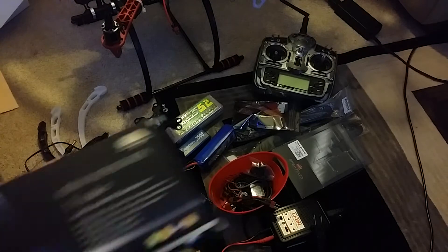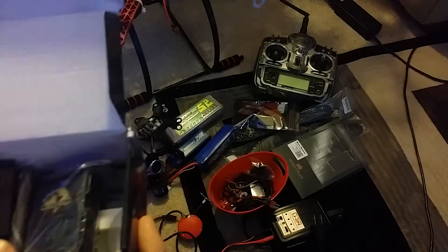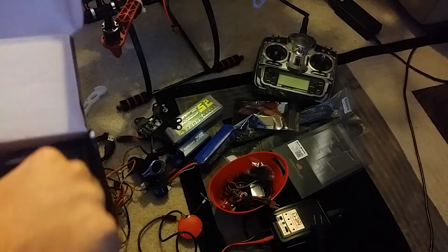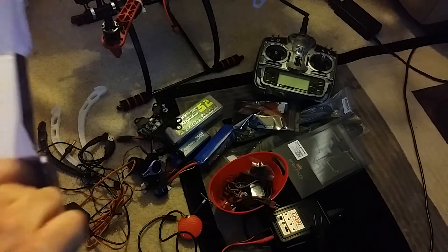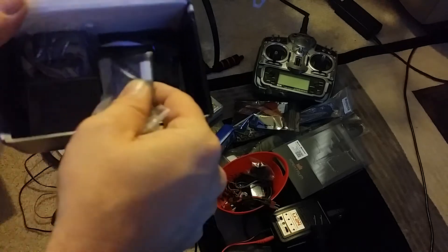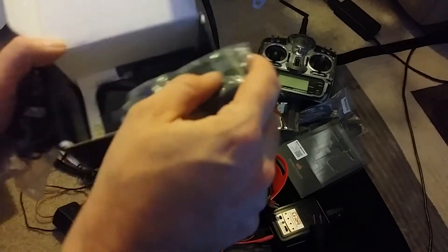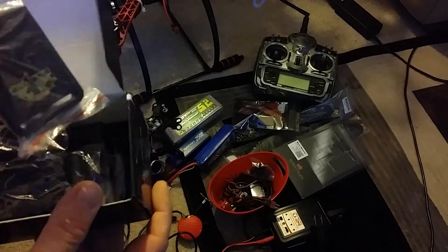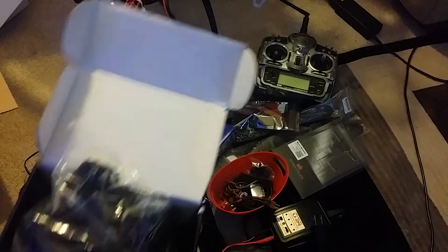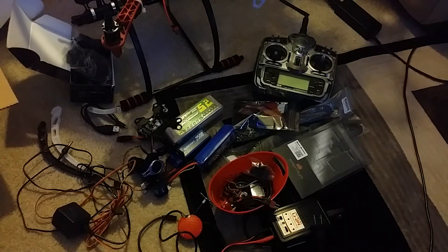Next is a GPS tracker — and I was like, oh, wouldn't that have been nice on my CX20. You can buy these on eBay for like 20 bucks. It imitates like a cell phone — you put a SIM card in it, buy a prepaid SIM card. There's a battery, software, charger, and directions. You put it on the quadcopter, and in the event that it crashes, you text it and it will text you back with the GPS coordinates so you can get it back. That would have been awesome on my other one.